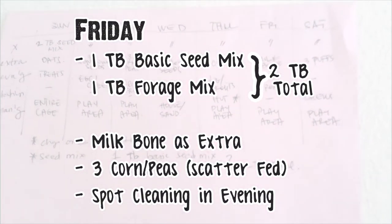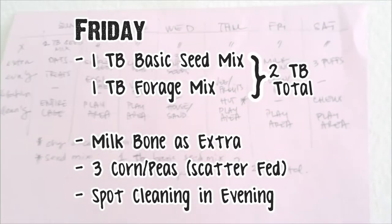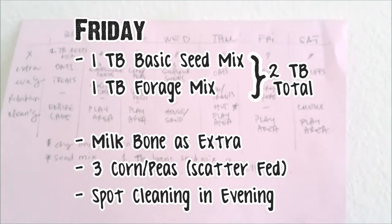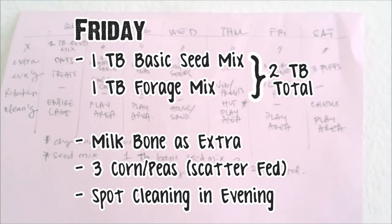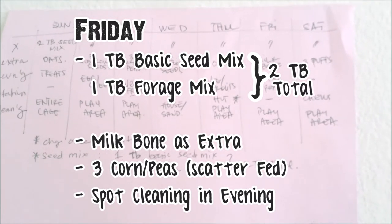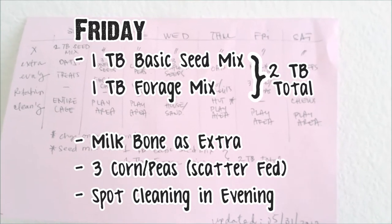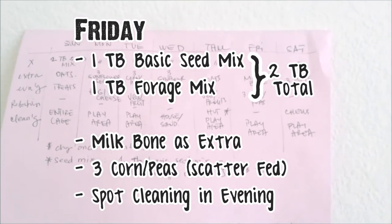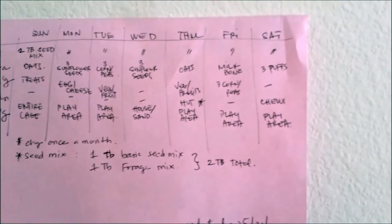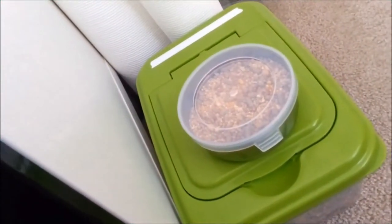For example, on Friday I'll give her two tablespoons of her seed mixes — that would be her Hazel Ham and her basic seed mix. Then as an extra, in the morning I would give her a milk bow, and in the evening some corn and peas scattered around her play area, and of course I would also spot clean in the evening.